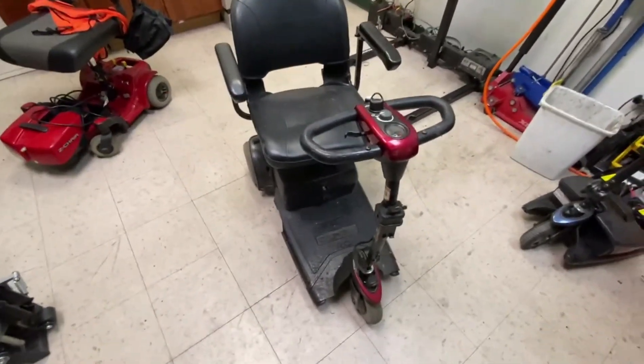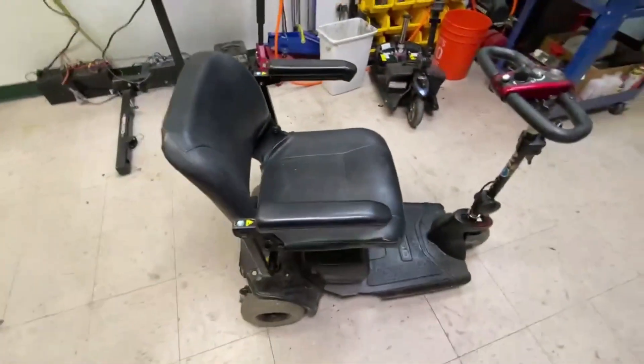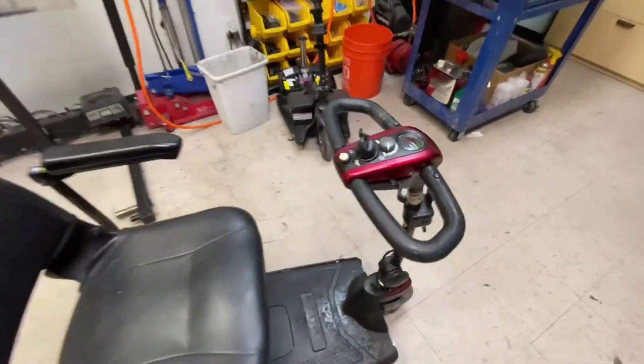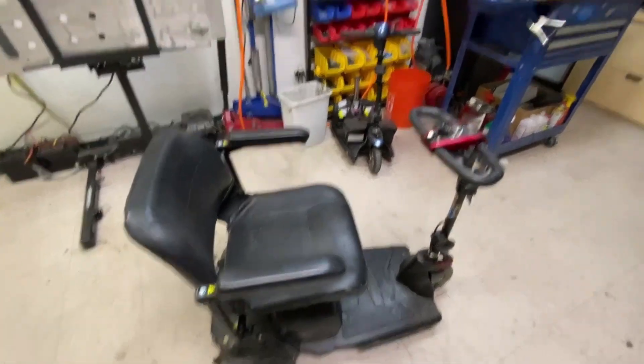At least I've got a seat. Still need a charger, basket, front shroud, wheels, and tyres, plus a clean-up. The top console needs sorting out too. Got another one to do - get it on the lift and start stripping it down.